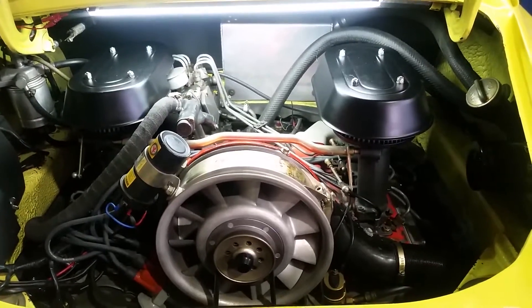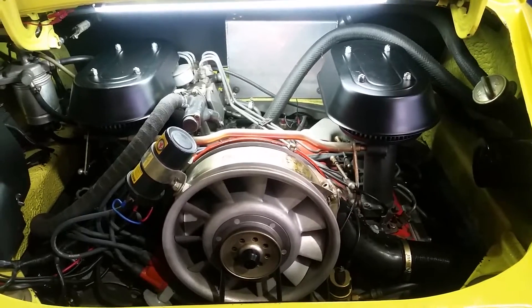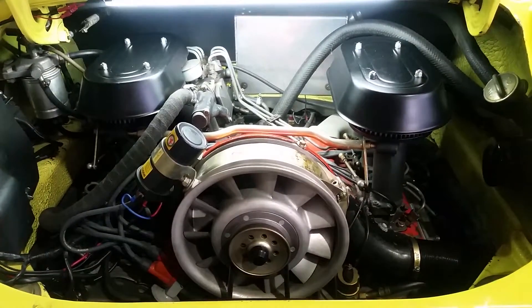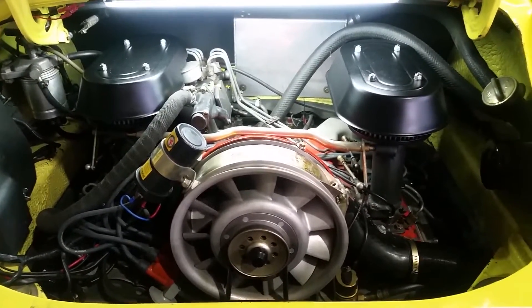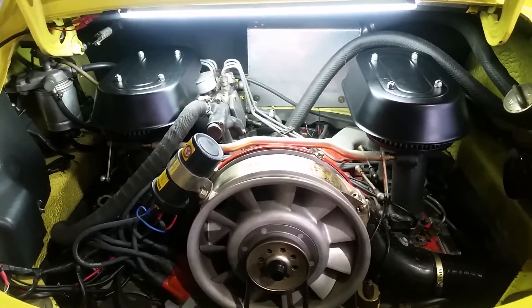Here we have the typical 2.7 mechanically injected engine, which I'll just run through some of the componentry of so that you get a bit of an introduction into it.